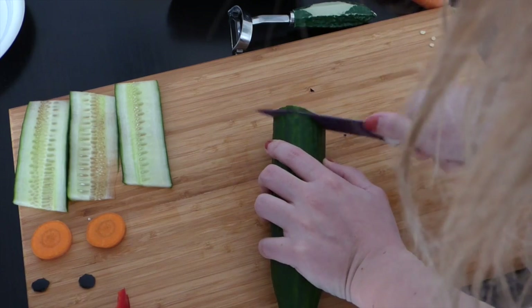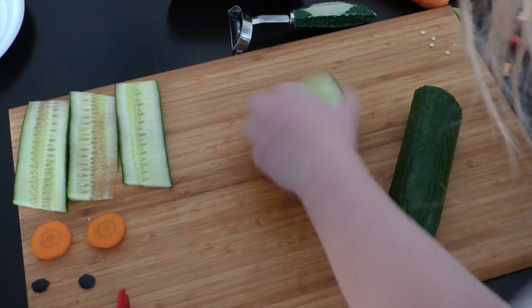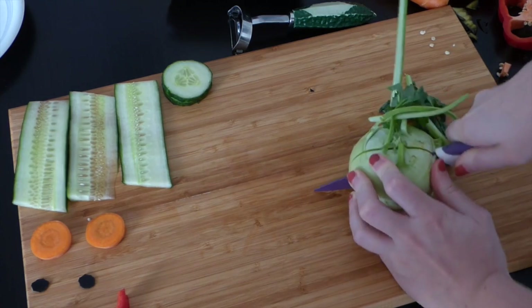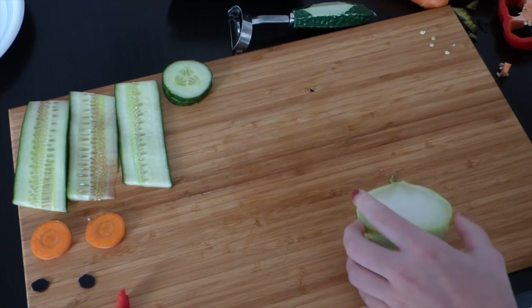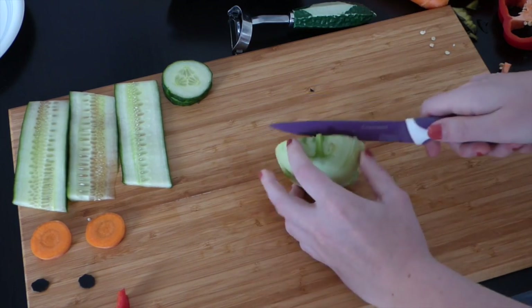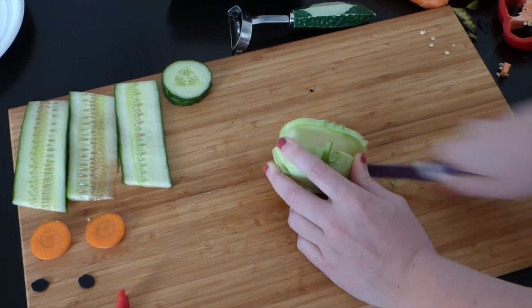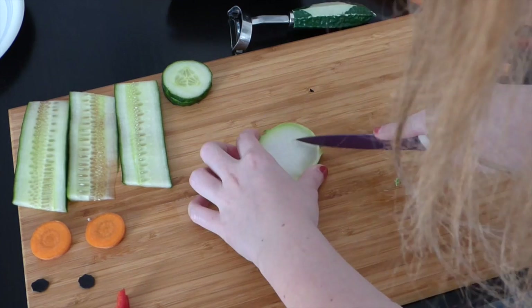Last but not least, I prepared two thin slices of cucumber to provide the monster with ears. Since it's a Halloween themed DIY, I thought why not give the monster some fangs. Also, the monster wouldn't be the monster if you couldn't see a scar. You can use any vegetable that's white on the inside for this, like the eggplant you already have.